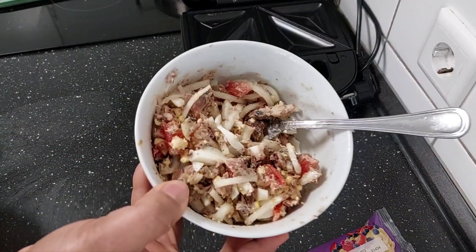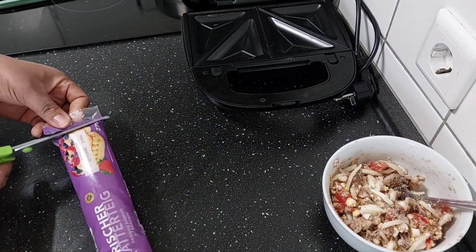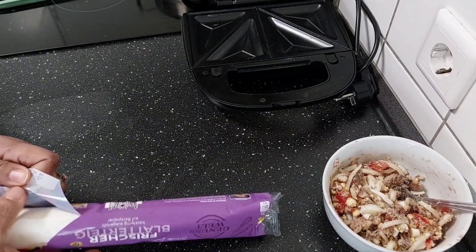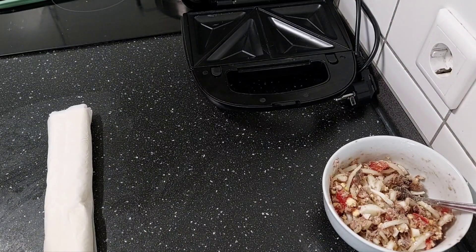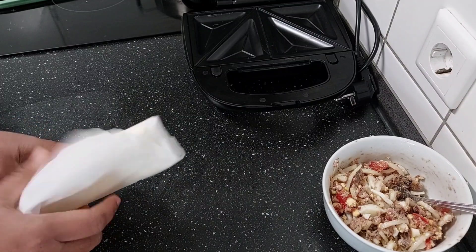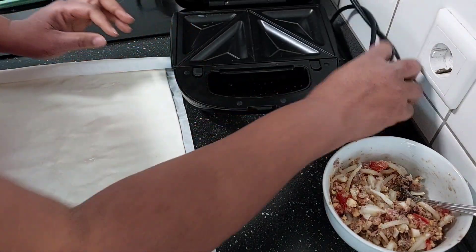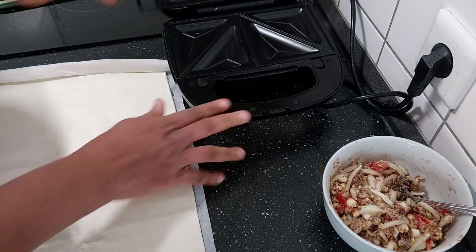I'm removing the water from the sardine. Here is my filling, I'll set this aside. Now I'll cut my dough and I'll be using my toaster.